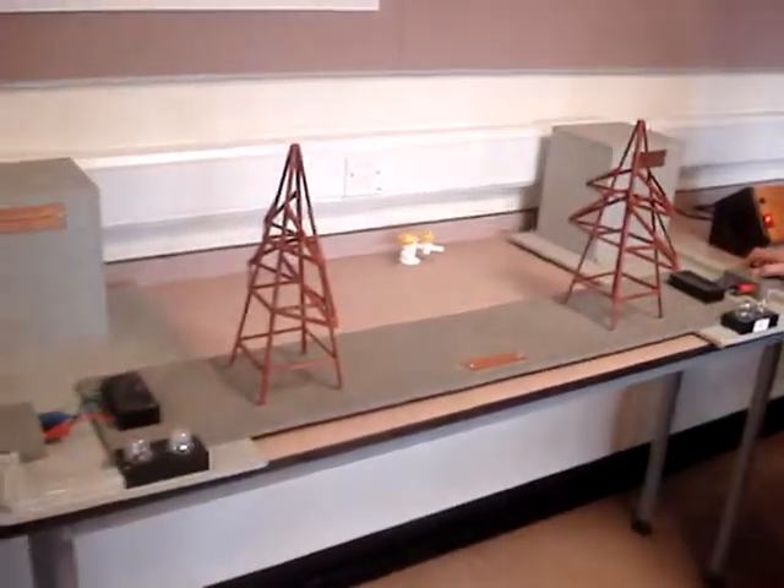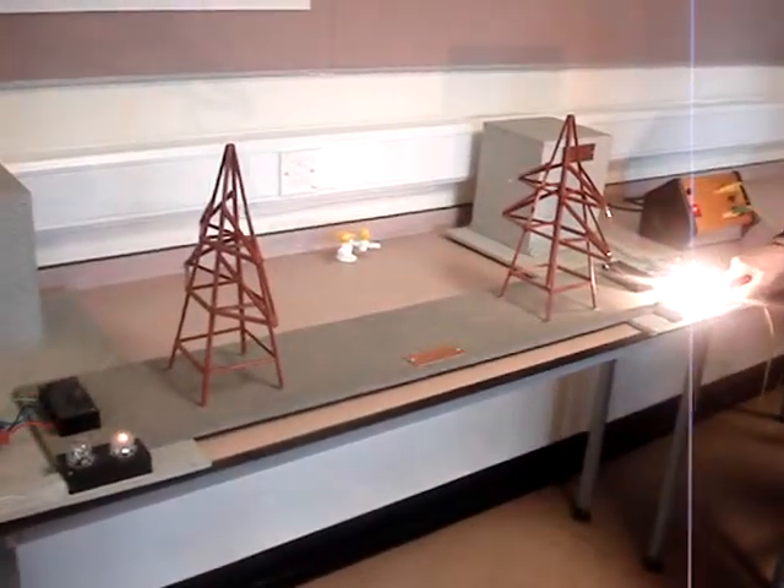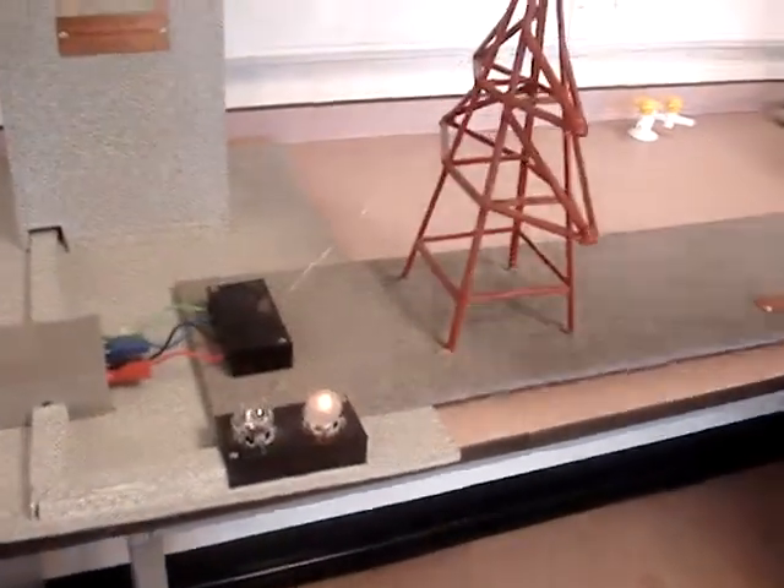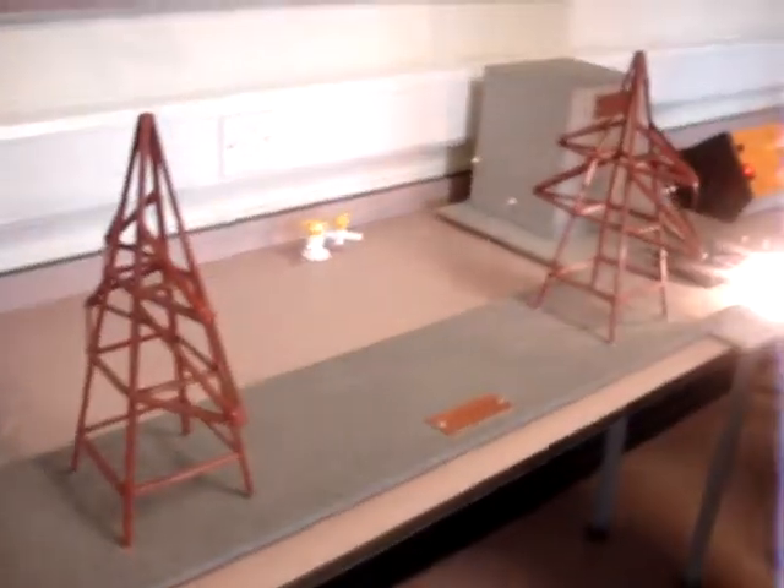So, low voltage — you've got a bright light here and a dim light there, so the power is lost going through here, through the pylons.